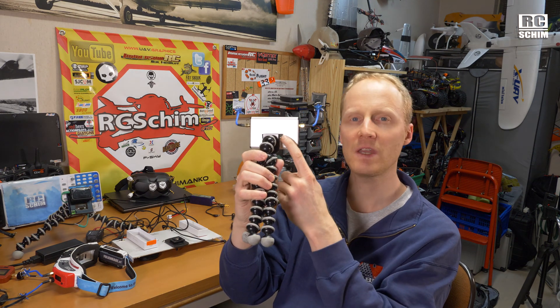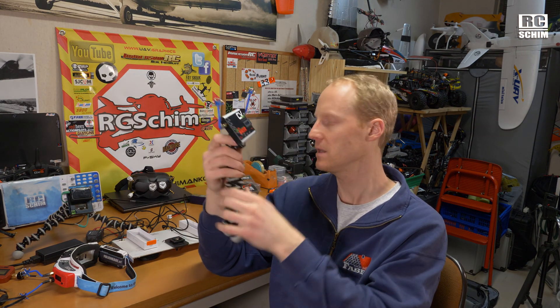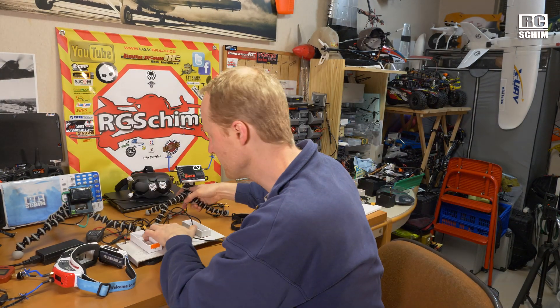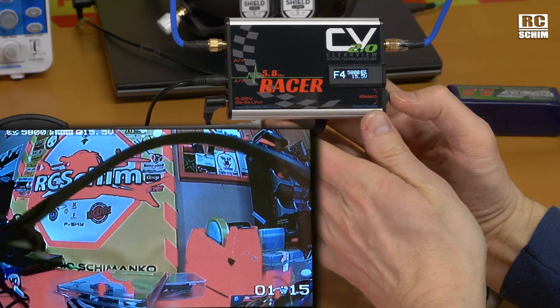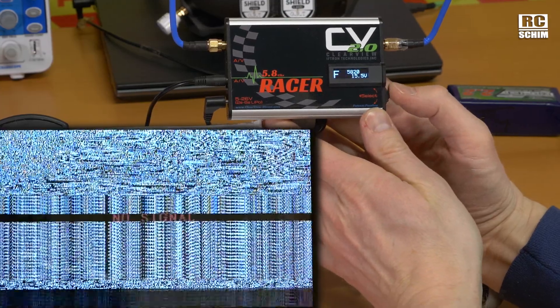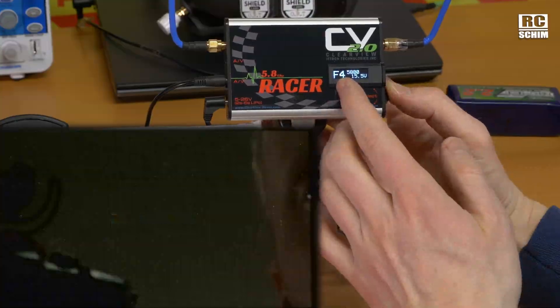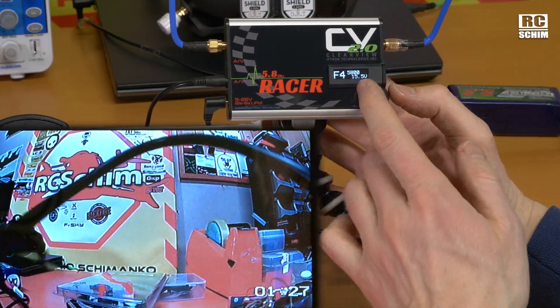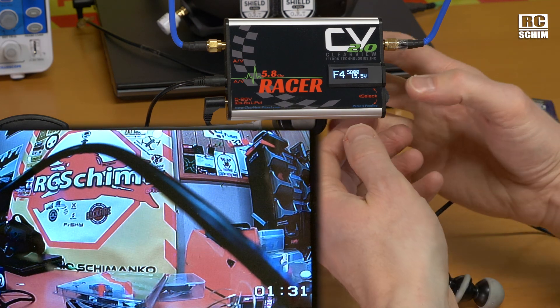On the back side you can tape on this aluminum block, which then can be screwed to your tripod. In the menu structure — I should show this to you. If you just scroll up and down nothing happens. If you press and scroll, you can change channels. You see FATSHARK 4, 5.8, the frequency, and the voltage of your LiPo that powers the ground station.